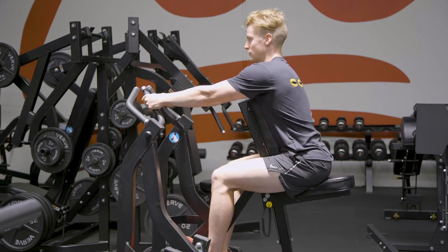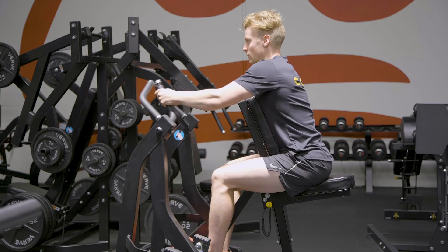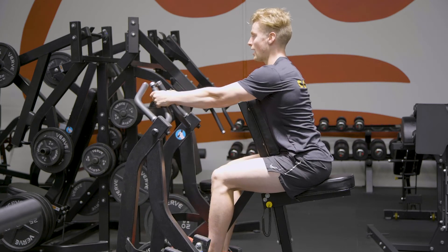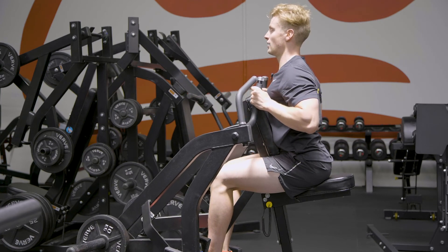What we don't want to do is just pull through like this and pull through our traps. We want to set, pick our chest up as we pull through the movement, extend our thoracic spine and pull through.